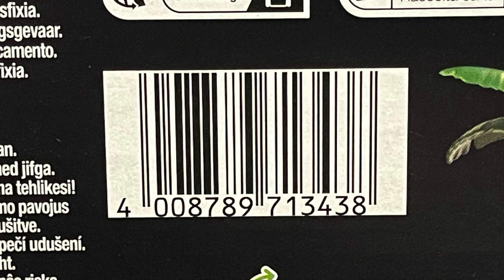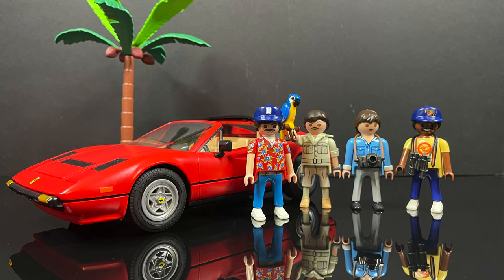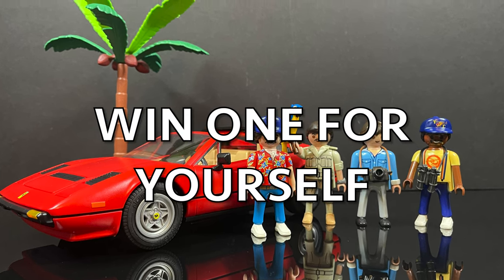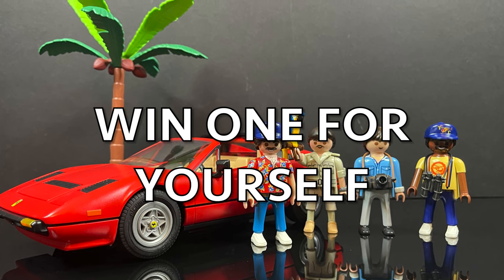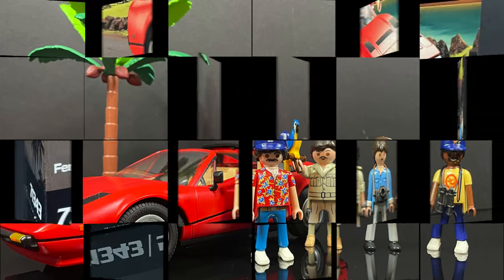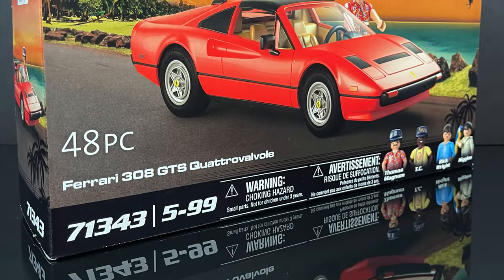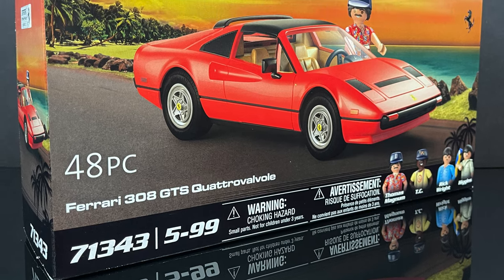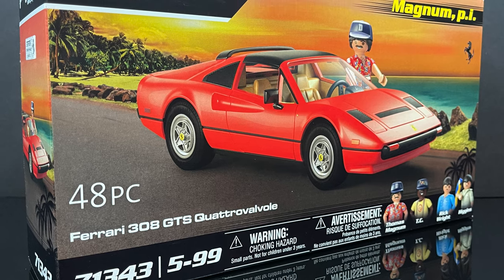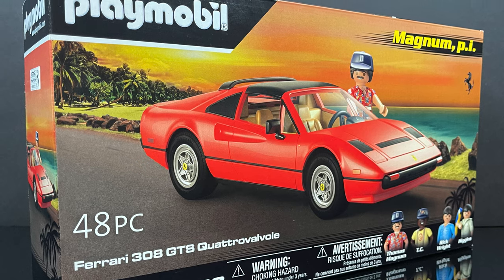For those of you that stick around throughout the video, I'm going to tell you how you can win a Magnum PI set for yourself. Again, thank you to my friends over at Playmobil for making this happen — stay tuned, I'll show you how you can enter coming up. So sit back, relax, grab yourself a nice hot cup of Hawaiian coffee. This is a look at the brand new Playmobil 48-piece Ferrari 308 GTS Quattro Valvo and Magnum from Magnum PI.